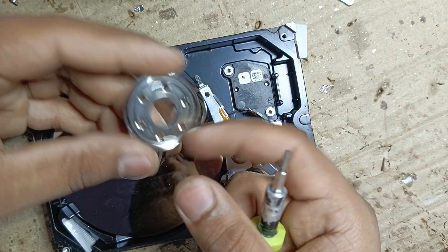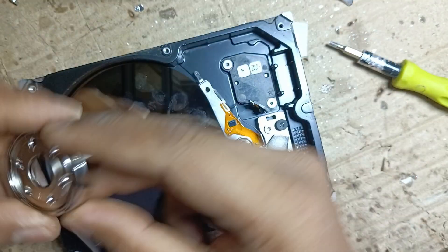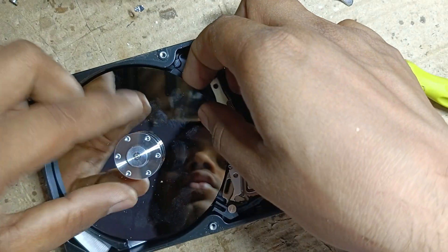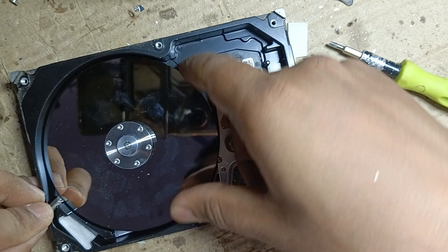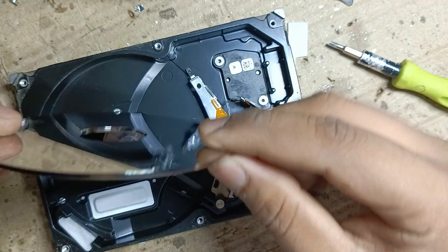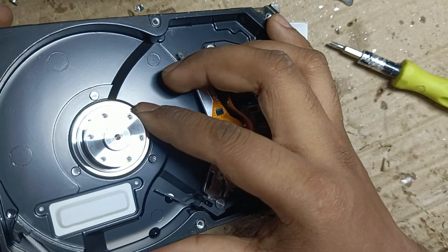Here is the screw plate, and under it there is an aluminium washer. Now you can remove the disk — this is a heavy disk — and this is the motor.